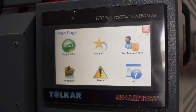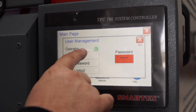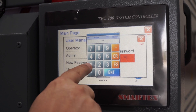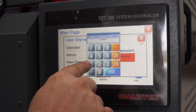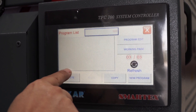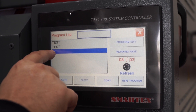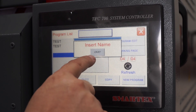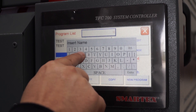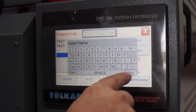To create a new program, first enter the menu and select operator. The operator password is 1-1-1-1-1-1 — press to confirm. For a new program, select an empty area, press new program, and write the name. For example, the program name is 'Test 1' — press enter.